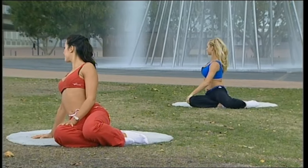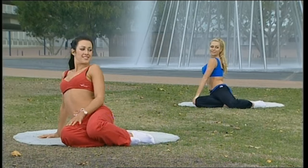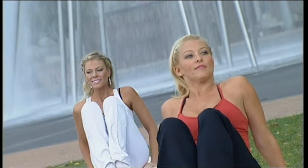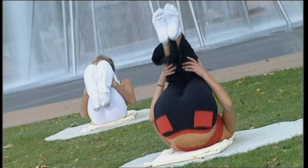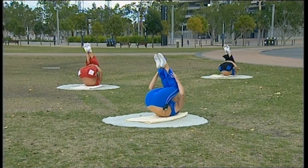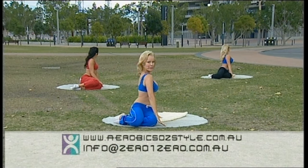Switching all the way back, opening up the chest, and find centre. Now if you've enjoyed today's workout, we've got many DVDs and videos from all major department stores. You can also visit our website at www.aerobicsonstyle.com.au.